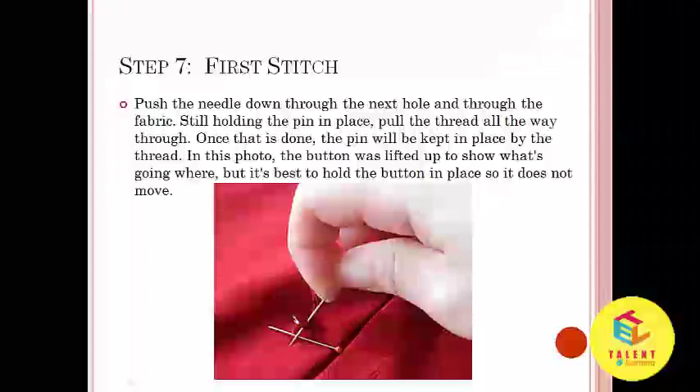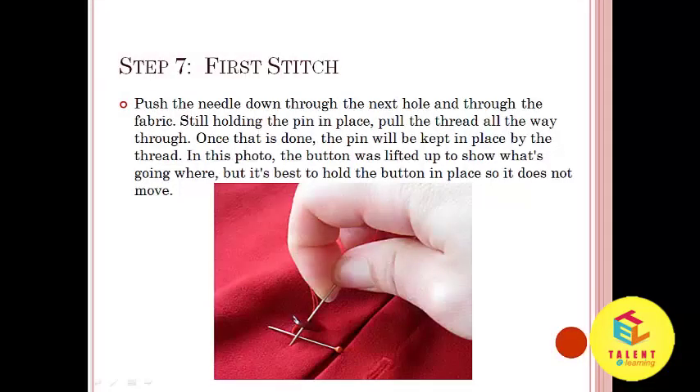Step number 7: Push the needle down through the next hole and through the fabric. Still holding the pin in place, pull the thread all the way through. Once that is done, the pin will be kept in place by the thread. In this photo, the button was lifted up to show what's going on there, but it's best to hold the button in place so it doesn't move.